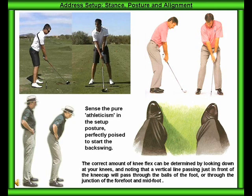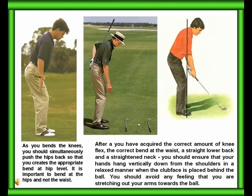The correct amount of knee flex can be determined by looking down at your knees and noting that the vertical line passing just in front of your kneecaps will pass through the balls of your feet or through the junction of the forefoot and midfoot. As you bend the knees, you should simultaneously push the hips back so that you create the appropriate bend at the hip level.